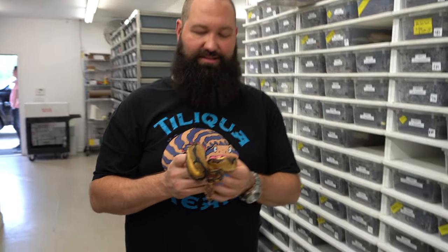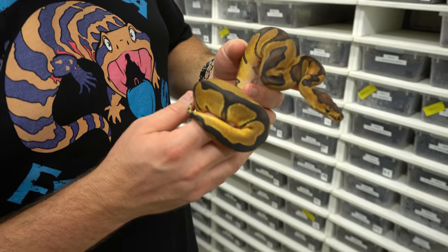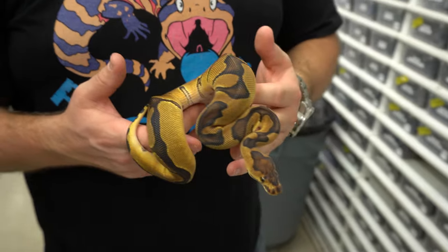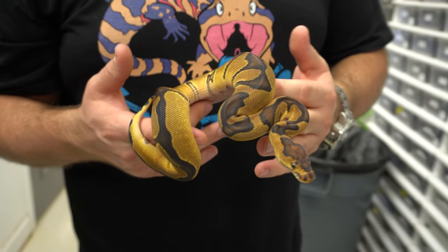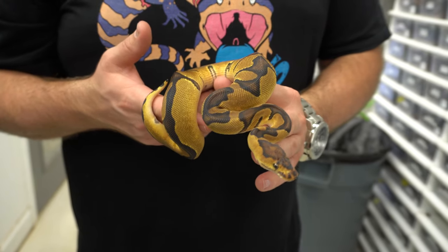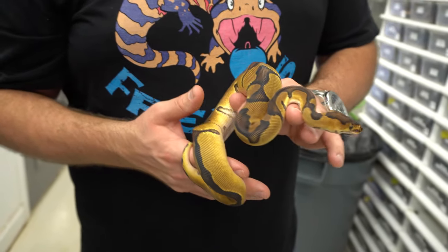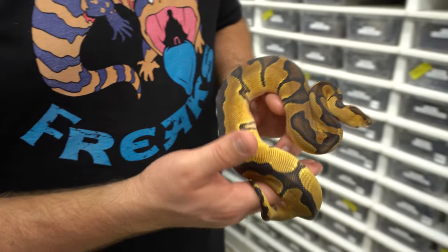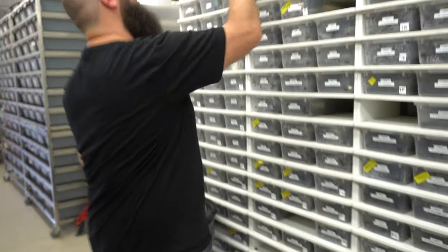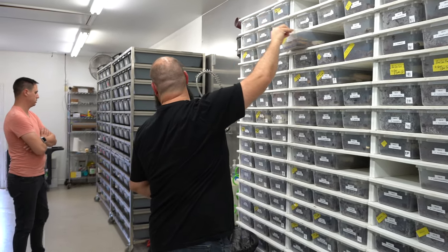This is an Enchi Chocolate Clown — something we're going to be shooting for kind of soon. I really like the Chocolate Gene and we're trying to do recessive in a lot of stuff as well. Justin's the king of recessive. This is a Chocolate Enchi Clown, super pretty, very cool. I like the chocolate stuff.